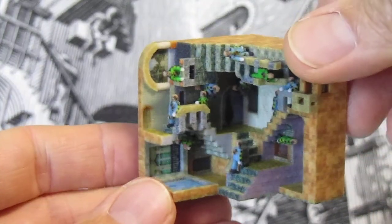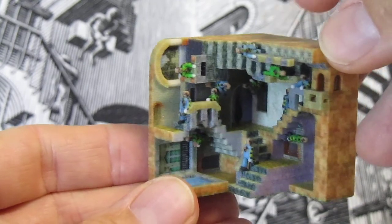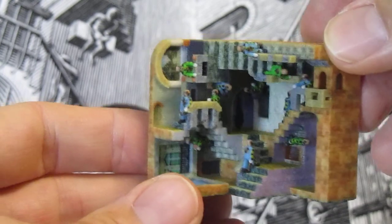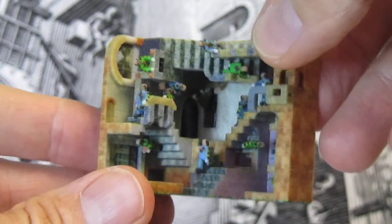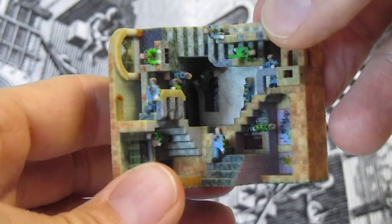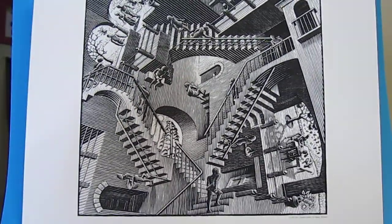I've also brightened up the colors on some of the figures and modified the artwork on the figures. This is available for thirty dollars at my Art Bagel Shapeways shop at the link you can see below. In the background you can see MC Escher's lithograph of Relativity.